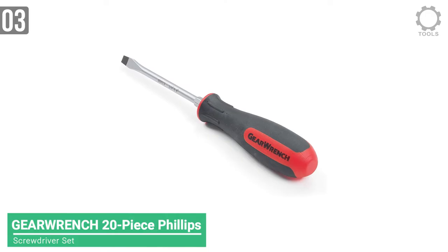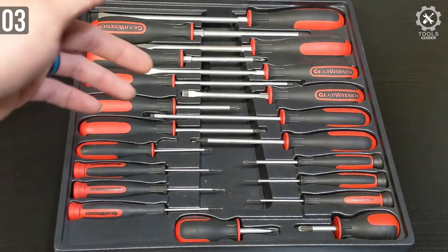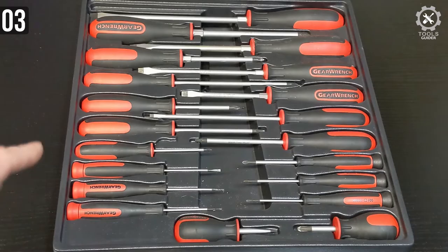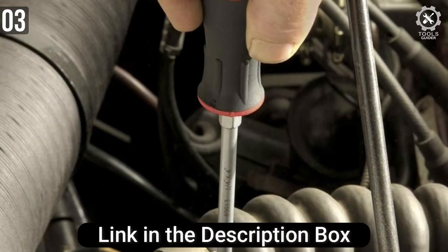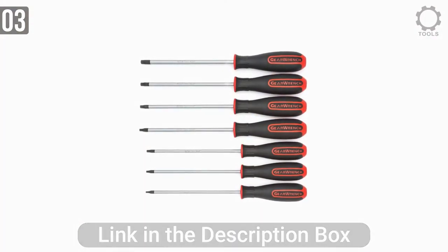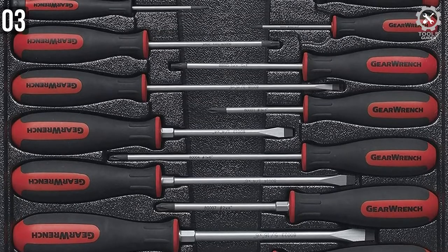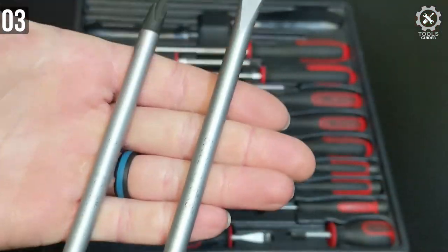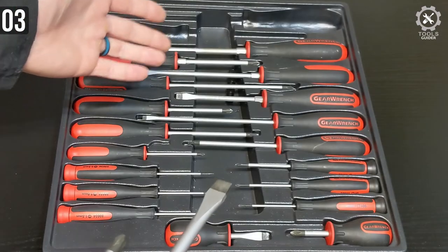At number 3, we have the GearWrench 20PC Phillips/Slotted/Torx screwdriver set. This model comes in many different configurations, and the one we recommend is the 20PC Master version. It offers all the bits you could ever need while working on small-scale machinery. The grip is made from synthetic material with hints of rubber — very grippy and feels natural while holding. Depending on the tips, the handle size changes drastically. The non-slip black oxide tip secures fit-in fasteners quickly and more securely. Blades have laser-etched part numbers and sizes for quicker identification, and are made from heat-treated alloy steel. You are also getting a good warranty from a solid brand. Overall, a really nice deal for the money.